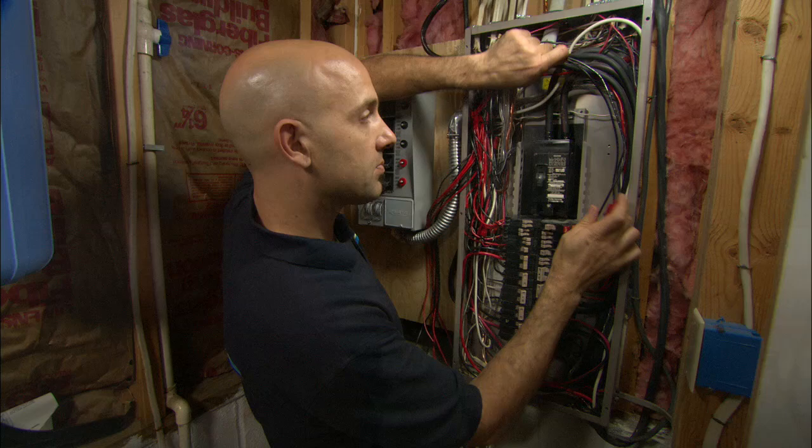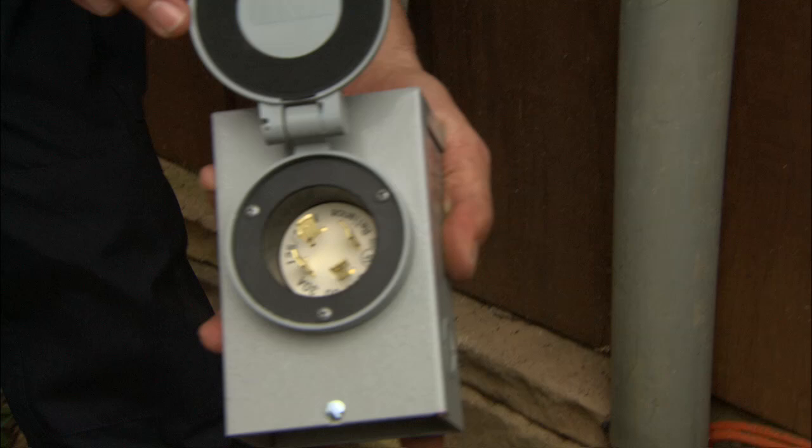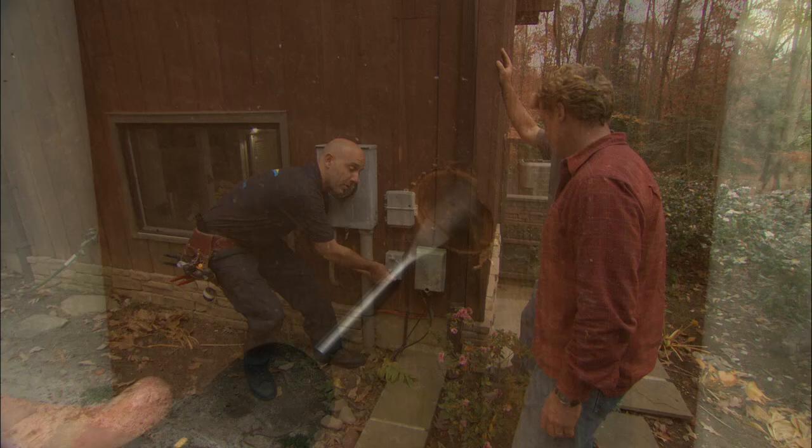We have one more 240-volt circuit, and we're going to tie it in the exact same way. There's one last piece to install — this is a plug that ties the generator directly into the transfer switch. We'll attach a wire to the back, drill through the house, and that will provide power to the transfer switch. This gets mounted right here.